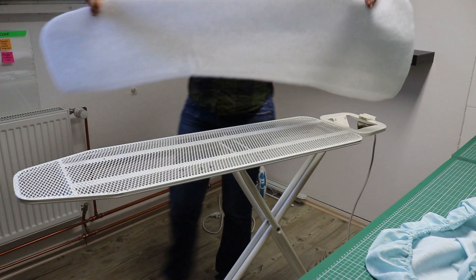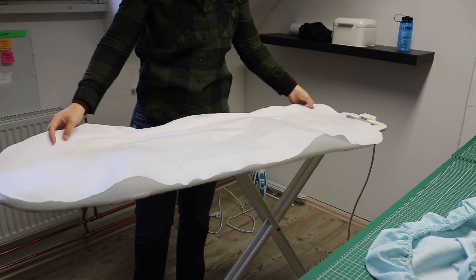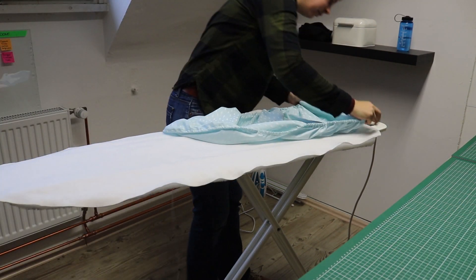Now I'm ready to put all the layers on the ironing board. First up the thick batting, then the heat resistant batting, and finally the cotton cover.